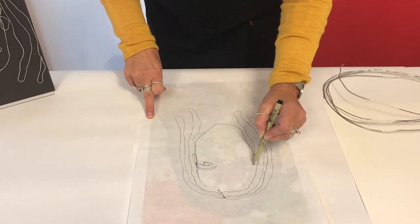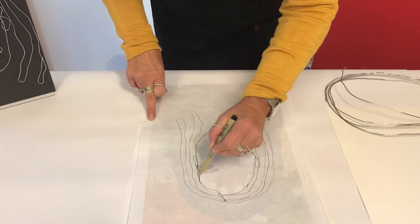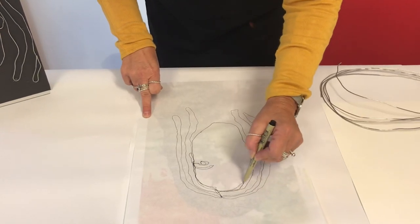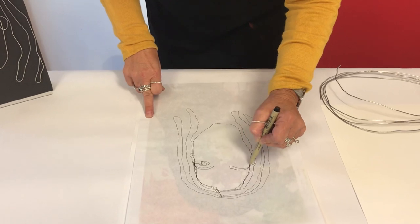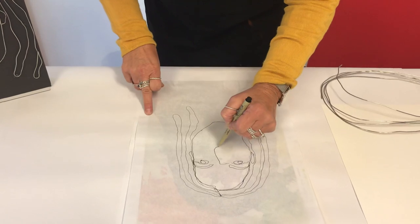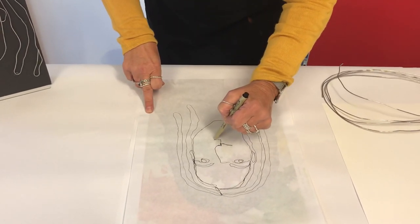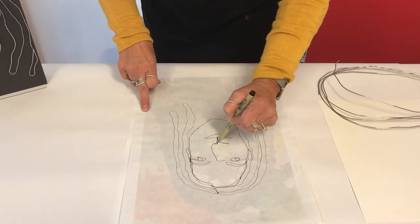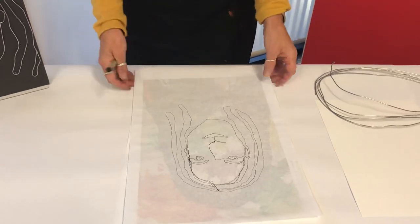It doesn't have to be too exact — it's just so you don't take the pen off. It's going to come back over this side and do another eyebrow and then come back and do another eye. Then I'm going to take my pen off and that's going to be my basis for my wire sculpture.